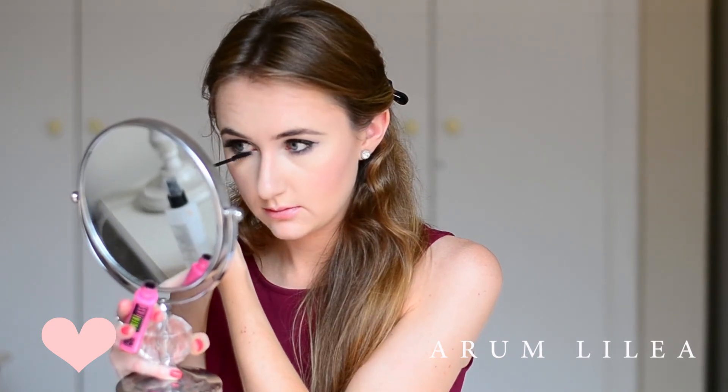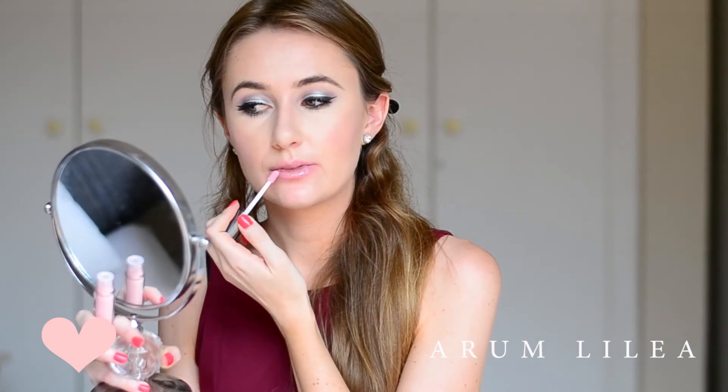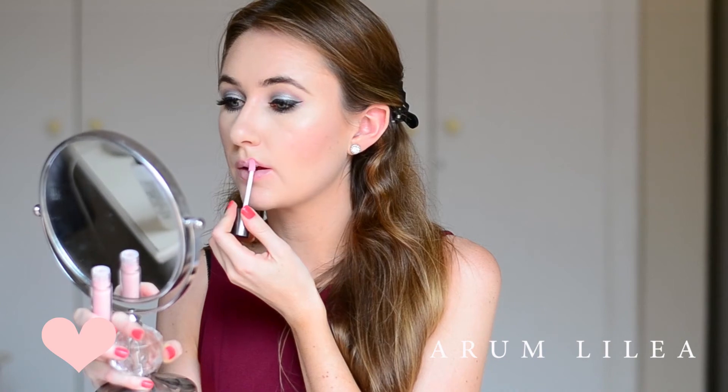Then I'm going in with a new lip gloss formulation from MAC — this is the Huggable Lip Gloss. It is so glossy, dramatically glossy. The reflection of it is absolutely amazing. And this one is called Embrace Me. It is a really nude pink, almost transparent, just very, very glossy.